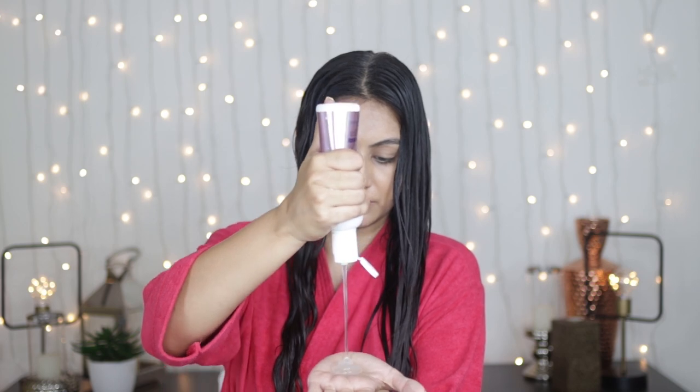Then I'm going to use a generous amount of the gel, emulsify it on my hand, and rake it through my hair. Once I'm done raking and applying evenly, I'm going to start scrunching.